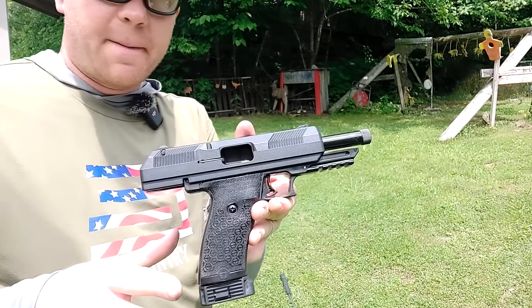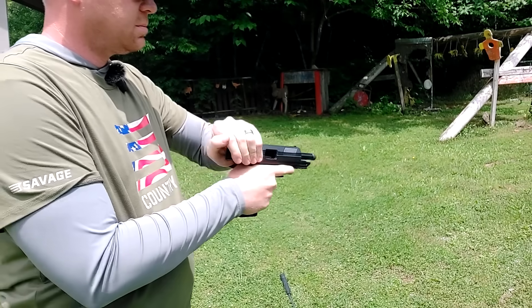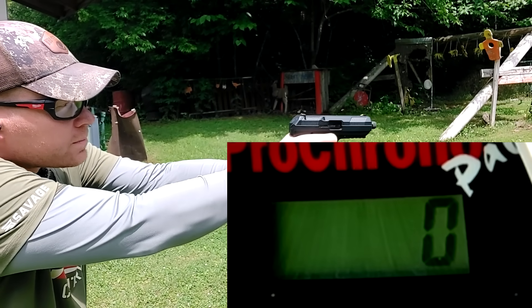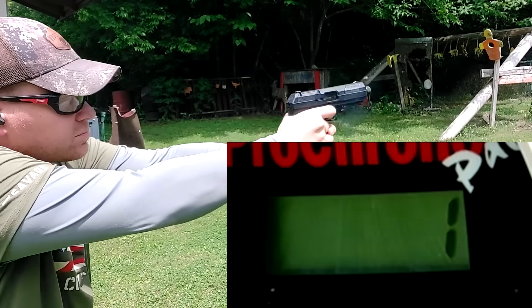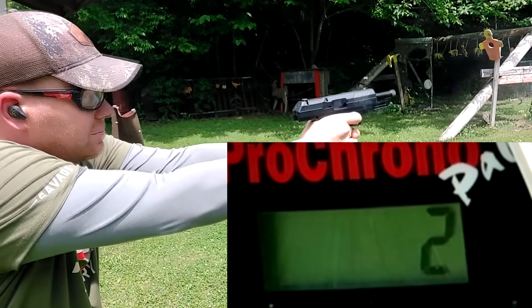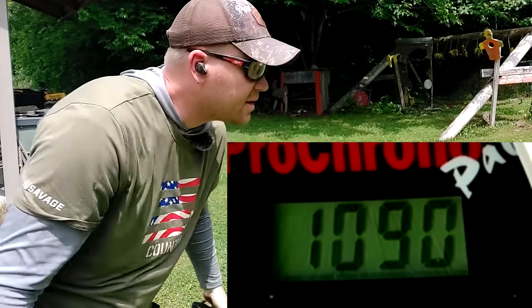First up with the pistola, the Hi-Point. No idea what these are going to read, but that's why we're doing this whole video — we're at about three yards by the way. First shot: 1101. Second shot: 1090. So the average there is about 1095 feet per second. Now let's grab the longer barrel.